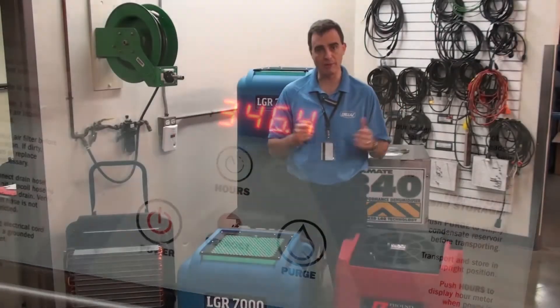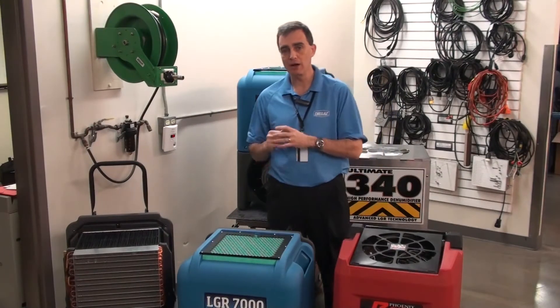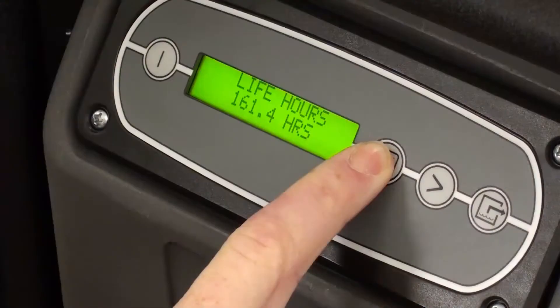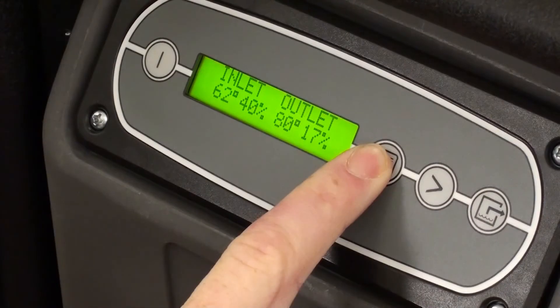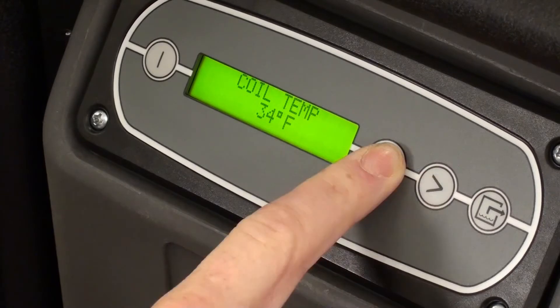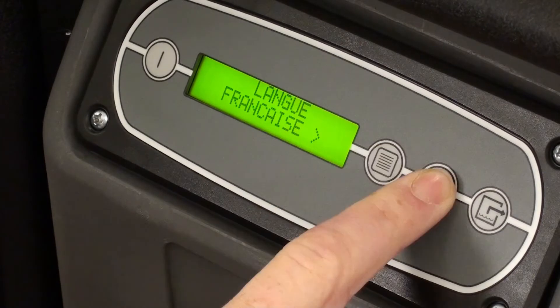Effectively, you have on, off, and job hours. The touchpad on the LGR 7000XLI gives you a significant amount of information, including the inlet-outlet conditions, that you need to ensure drying is progressing appropriately.